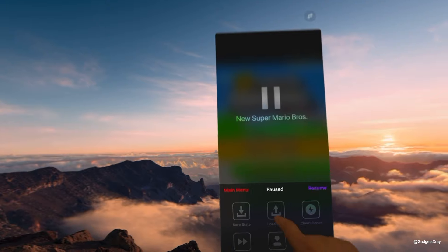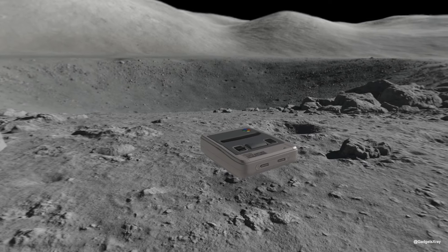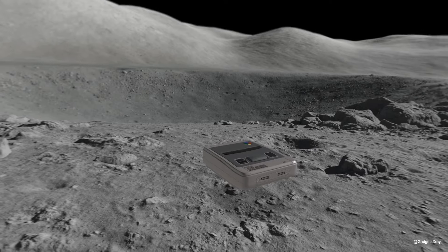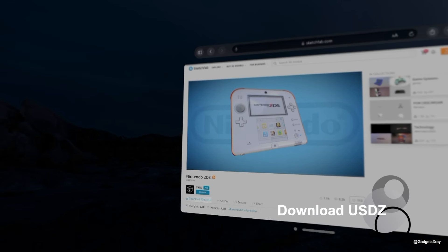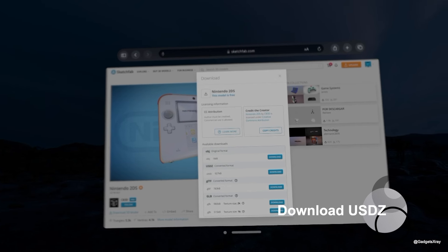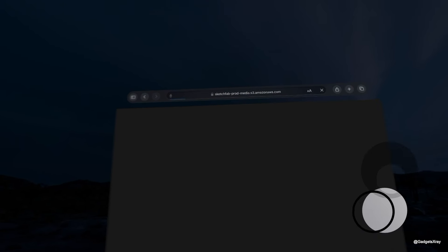Plus, the Nintendo Joy-Cons allow an authentic retro touch, bringing your favorite classics to life in a way you've never experienced before. You can download a 3D model of the console of your choice from many online 3D libraries, like Sketchfab.